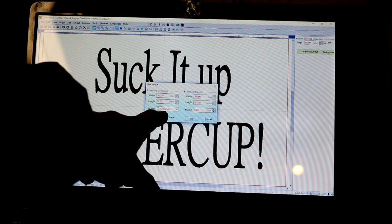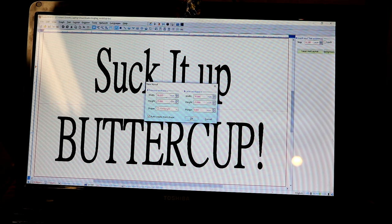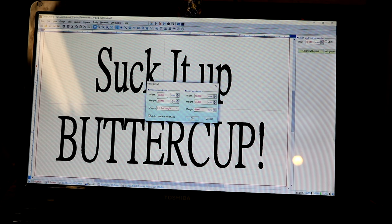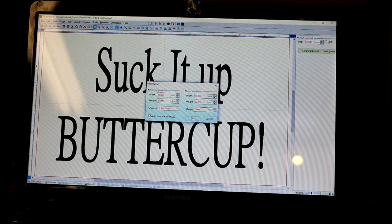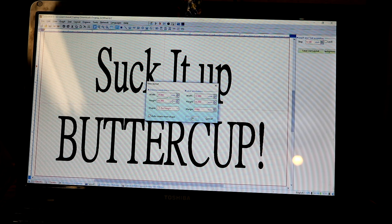So I put those dimensions in and select the rectangle shape. Notice over here where it says margin — that margin gives you basically a safety zone. For instance, if you're using a wood plaque that has a decorative beveled edge, you can measure how thick that edge is and set that as your margin. What that does is shrink your work area down by that much so you have a set work area and don't accidentally go over your margins into the bevel. If you don't use the margin, the laser workspace should be the same as the drawing workspace.